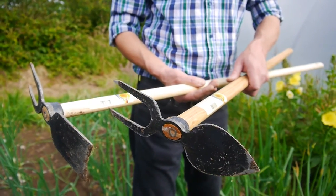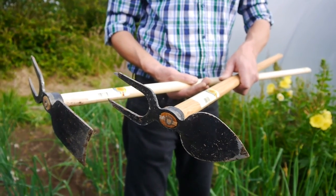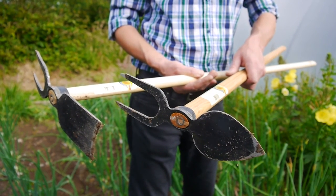The two points at the back are very good for loosening the soil, pulling out weeds, but also bringing air into the soil — so really breaking it up.